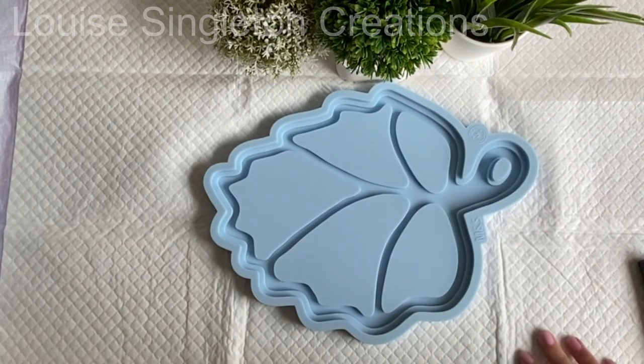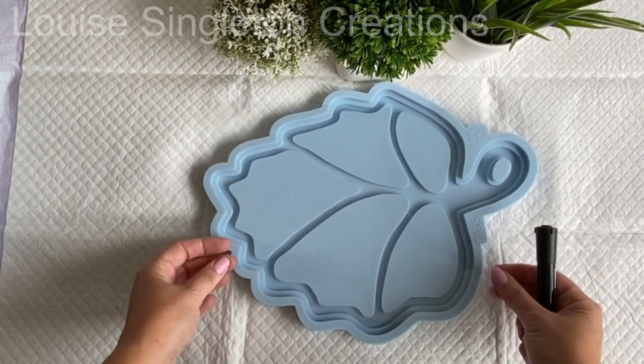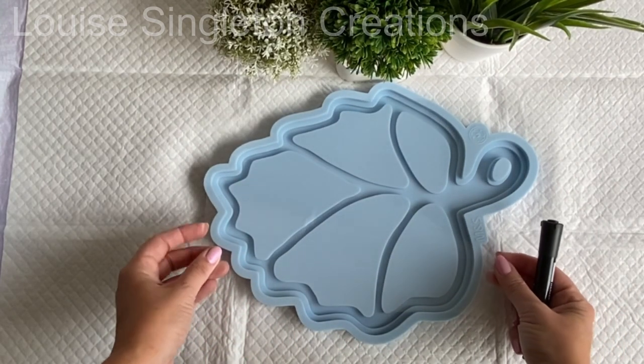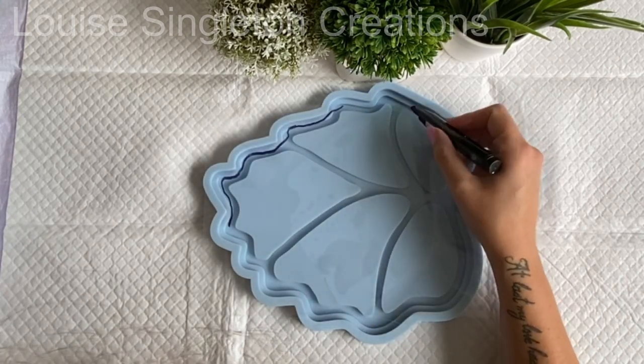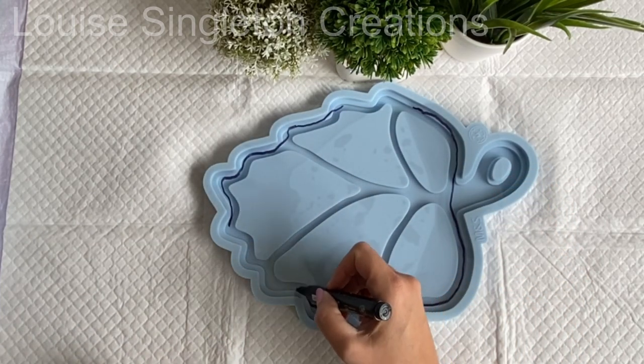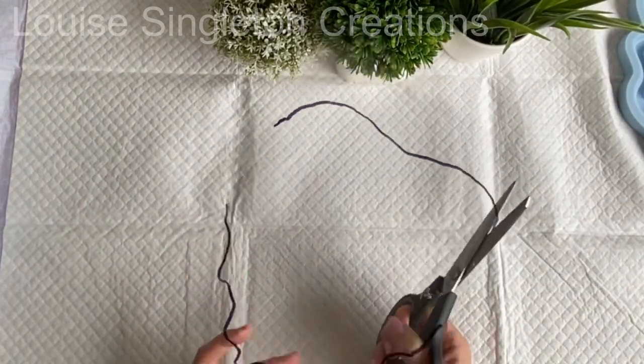Before I could start my first tray I needed to make a template around the inner section of the mould. I'm using a sheet of transparency film and a marker pen and I'm just making a rough outline around that inner section, and this will be used in a couple of minutes for my paint effect.